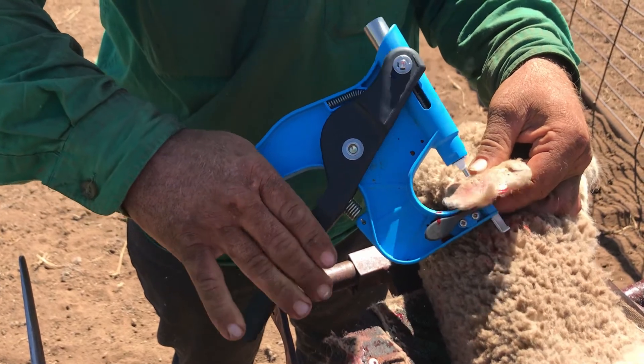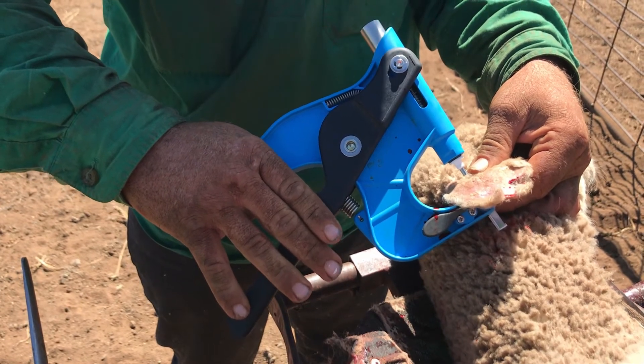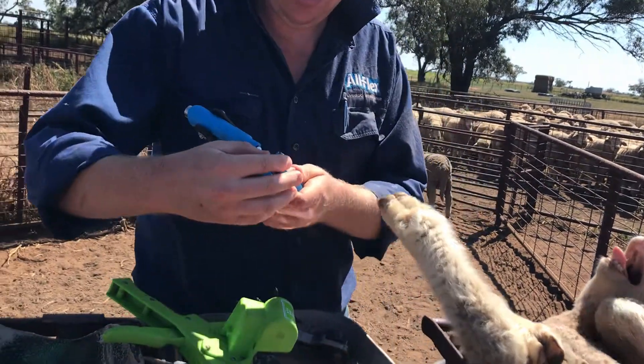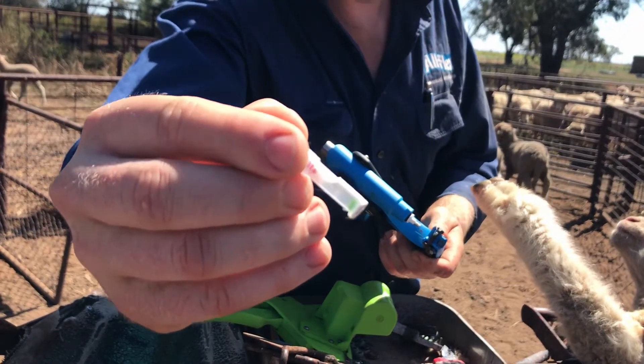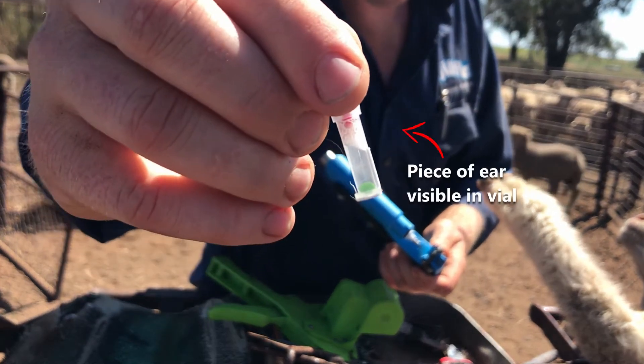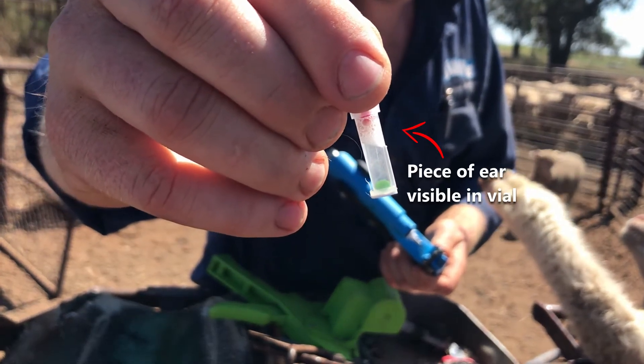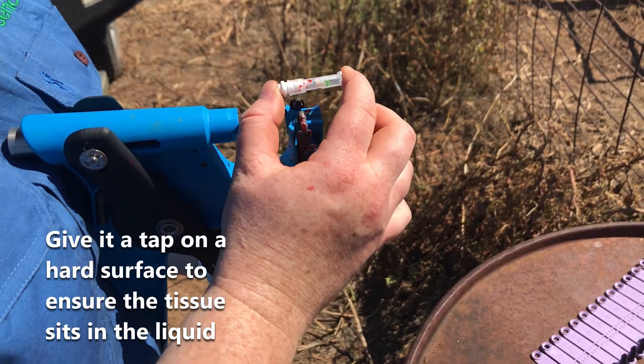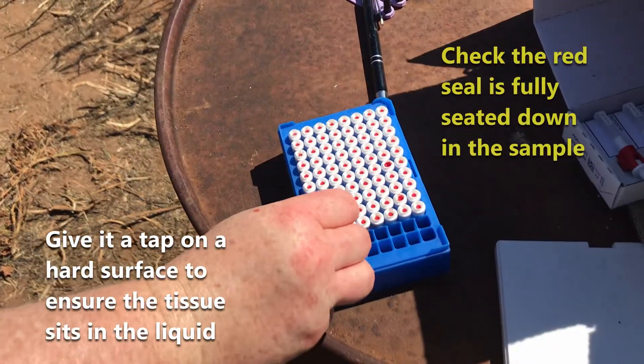Pulling the trigger fully ensures the seal seats properly. Once you've taken the sample, check there is a piece of ear in the vial. Remove the vial from the applicator and place it into the storage rack.